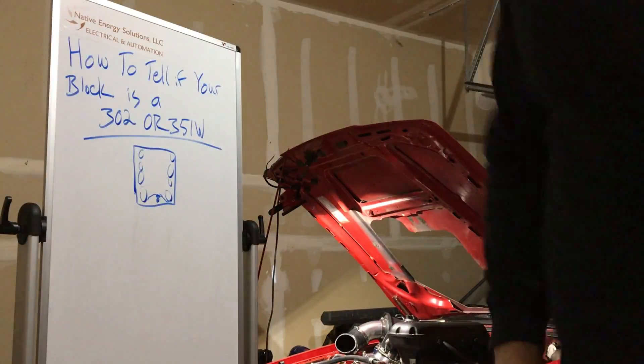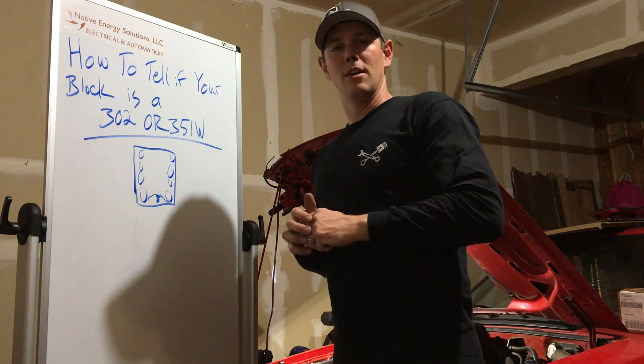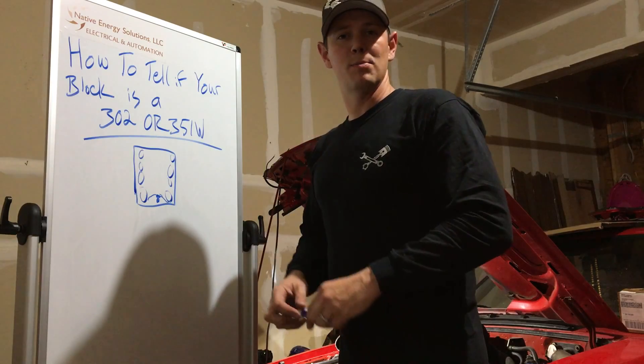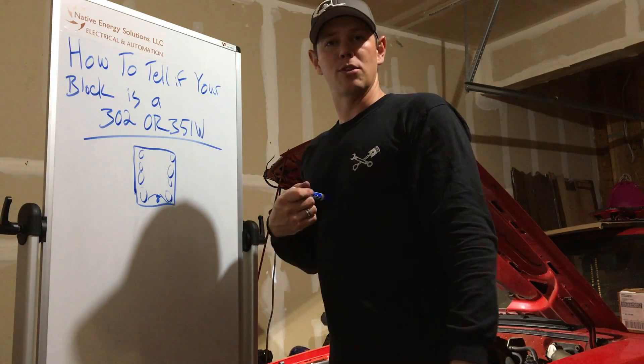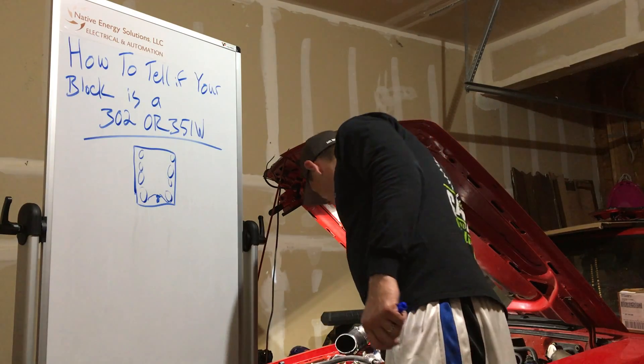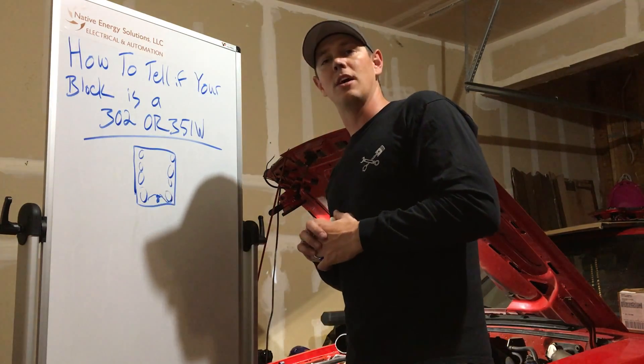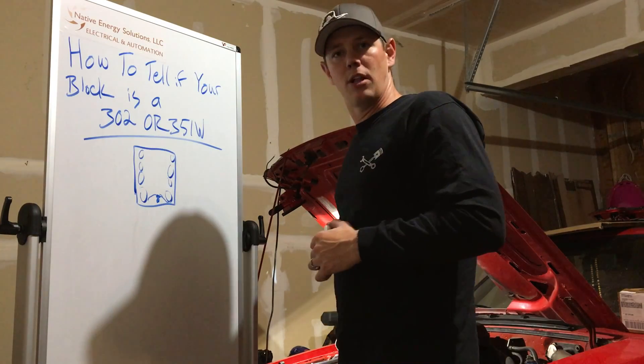I know there are also some markings on the block — factory stampings and all that good stuff. Please tell me in the comments how you know whether it's a 302 or 351. That's my way, but please share your methods — I would love to know other ways to tell, because sometimes with all the clutter, like you see on mine, it's hard to see in there.